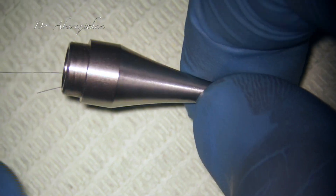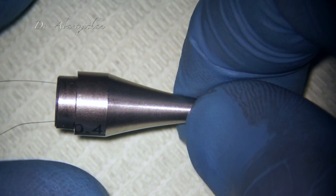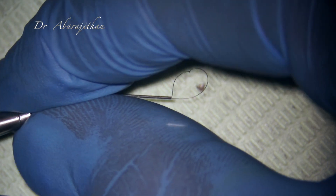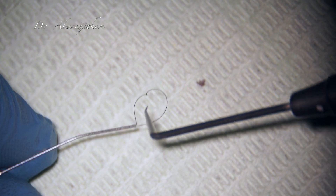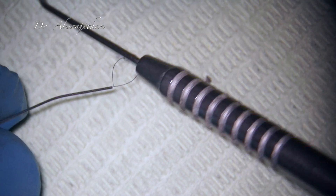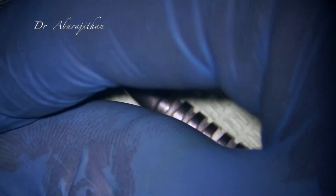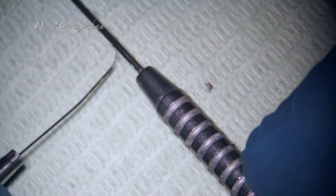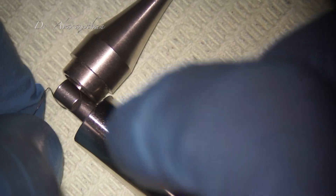Both free ends can now be pulled from the rear end, but we should also make sure the loop is retained — it should not get pulled through. Here I am using a DG16 probe; we can use any probe or small metal instrument to make sure the loop is not lost. Now we can secure the free ends at the back of the needle to the cartridge.